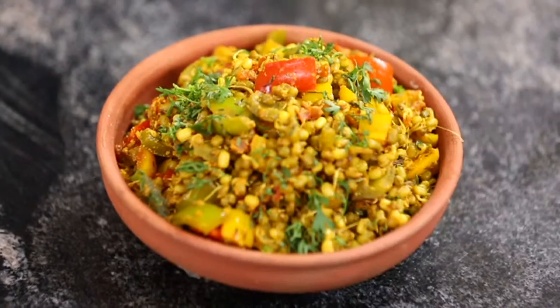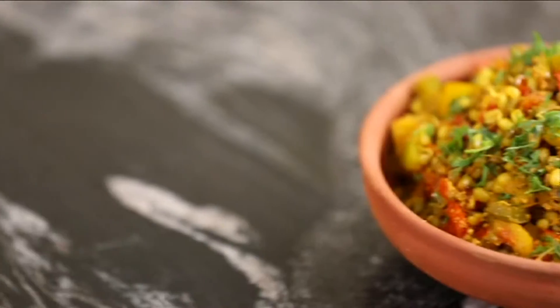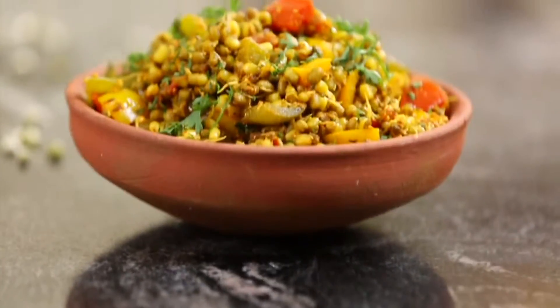Sprouts Jalfrezi. This healthy dish works with almost any vegetable. Sprouts add to the nutritional value of the dish without compromising on taste.